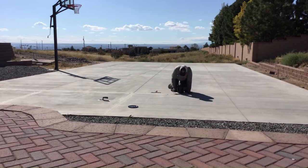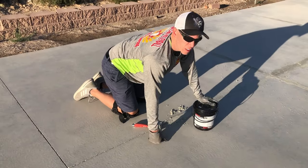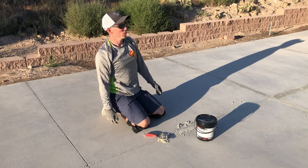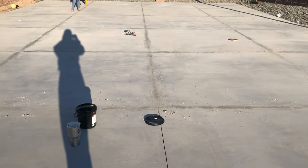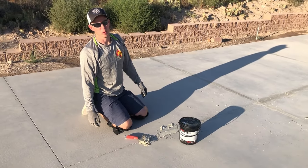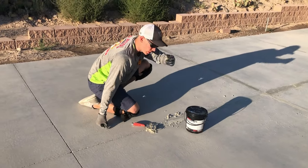We're getting near the end of the crack filling. If you ever want to do something that makes you question your life decisions, this is probably it — this was brutal. Hands and knees the entire time. There's probably a better way to do this, or just don't do it at all. Hopefully it'll all be worth it at the end, or we'll have a nice documentary of what not to do.